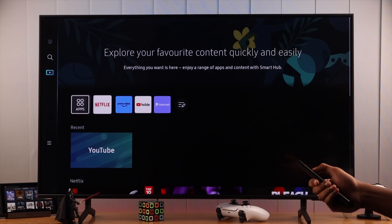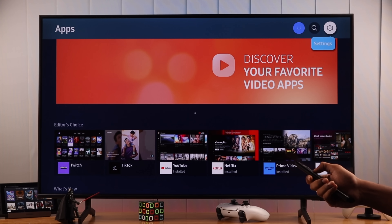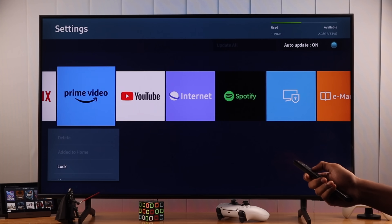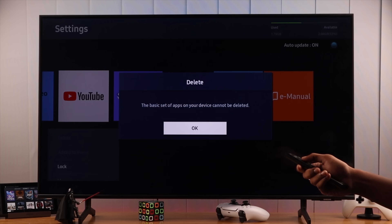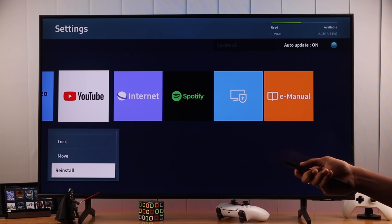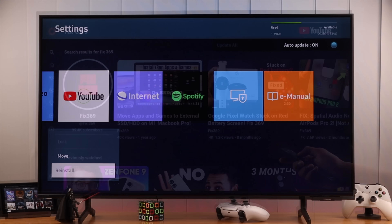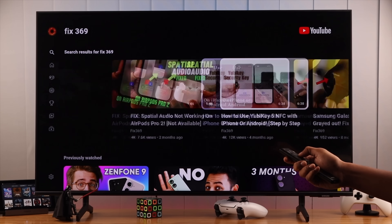To do that, we will go to apps, and then from the top right corner we'll enter settings. Find YouTube, and you'll see that you can't delete this app as it's baked into the system. But we can still reinstall it by going down, where you will find the reinstall option. We'll go ahead and select that. Your TV will uninstall YouTube and then install it back. After reinstalling, YouTube should work without any drama.